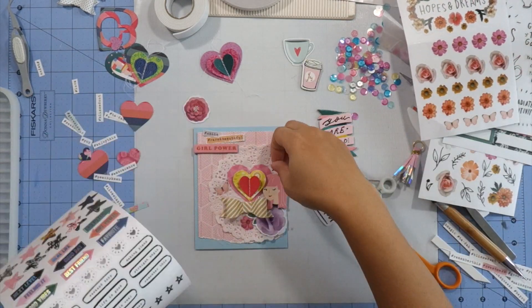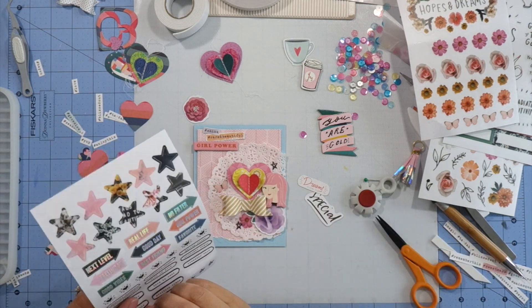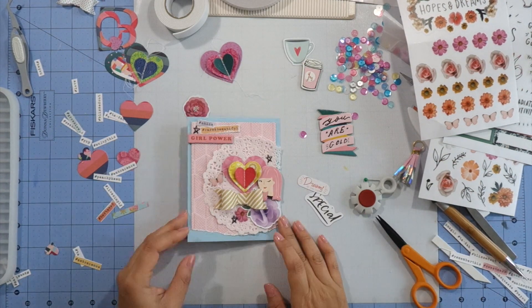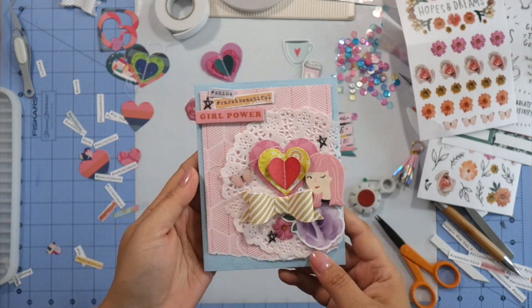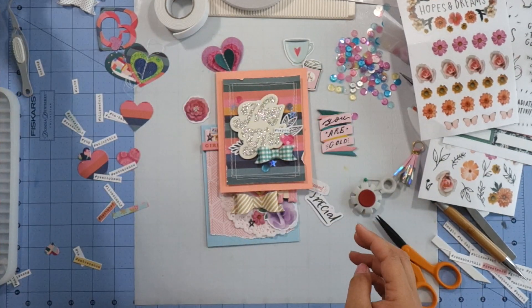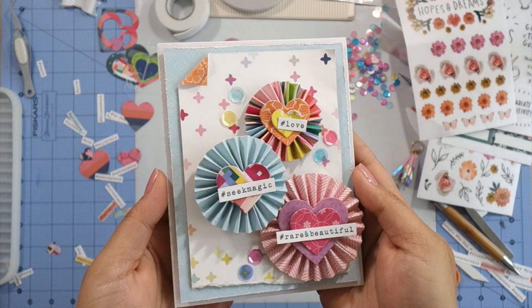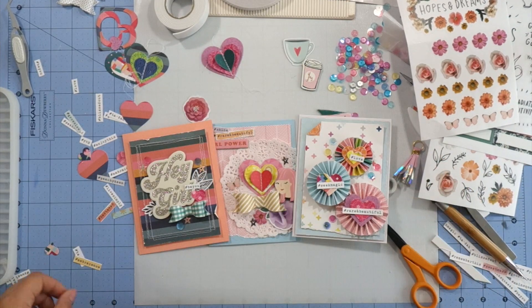I finish off my card with three more stickers from the crepe paper sticker sheet and my cards are done. Thank you so much for watching — don't forget to check out the Hip Kit Club website, I'll leave the links in the info bar below. I hope you liked my cards today, and if you have any questions let me know in the comments below. Have a wonderful day, bye!